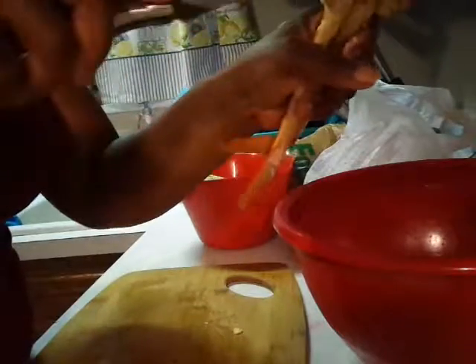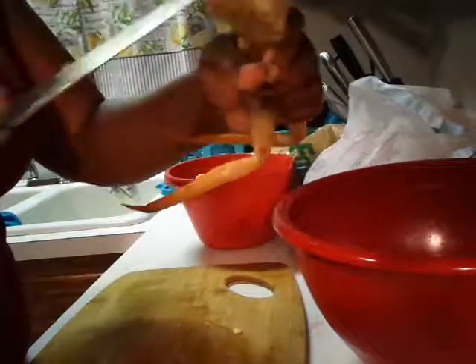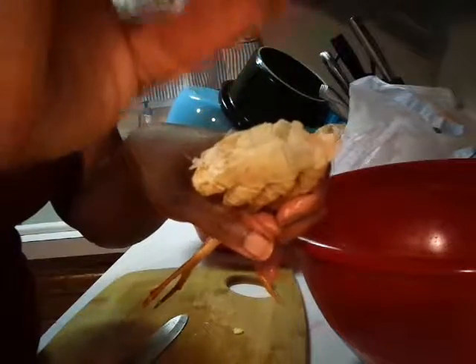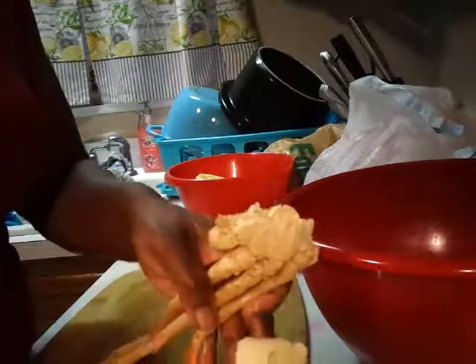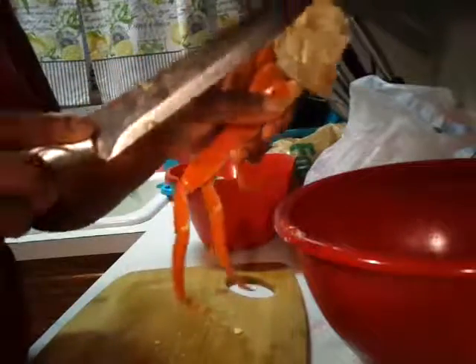And then add some butter. I've been getting a lot of happy birthday wishes! I love butter — there's nothing wrong with butter, butter makes everything taste good. So we got that going.